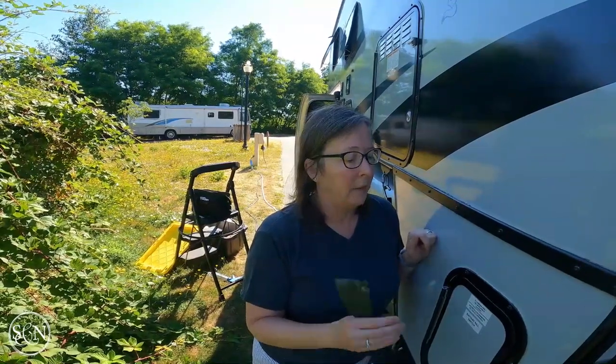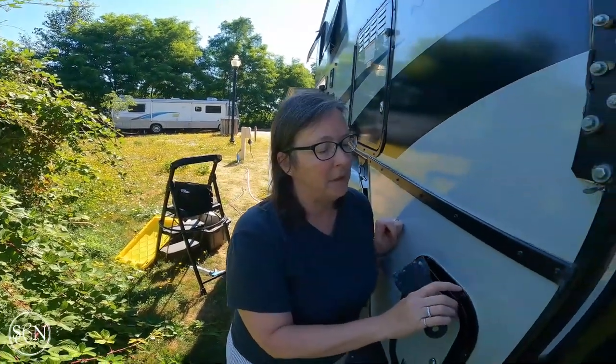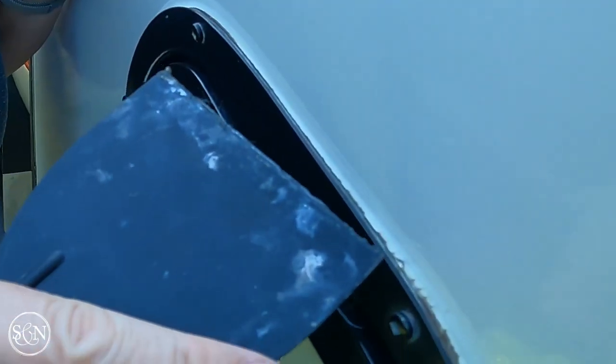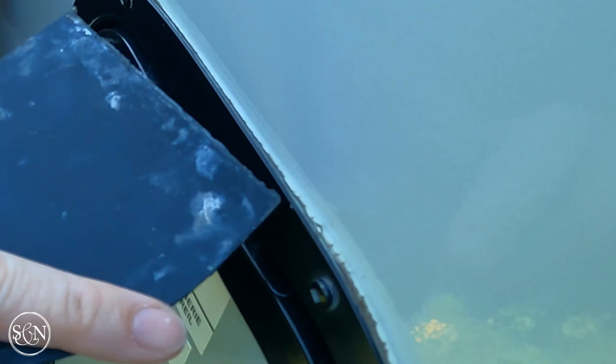The reason we want to reseal this is that we've had our camper now for a couple of years, and over time the sealant shrinks and cracks and then doesn't protect you against water damage. You can see right here, if you do a close-up, it's all starting to peel up right there and shrink away.